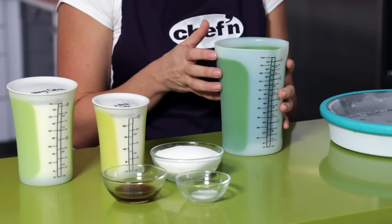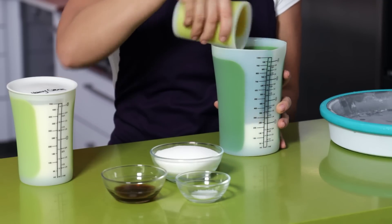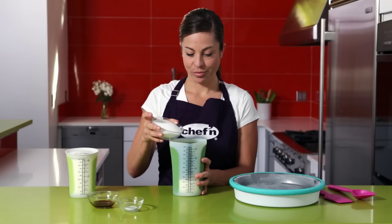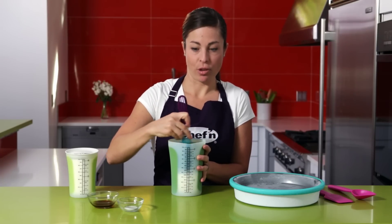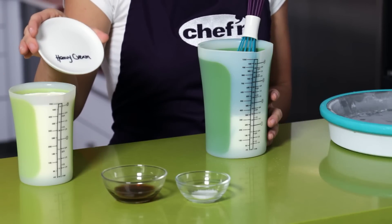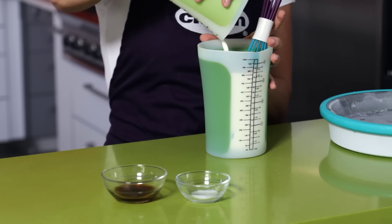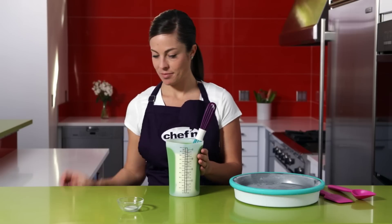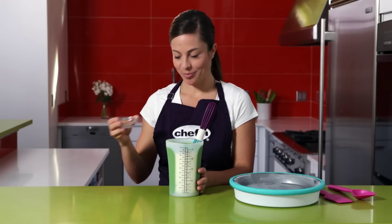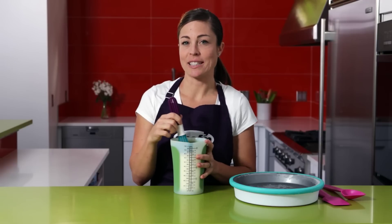To show you how easy it is, we're going to make a simple vanilla recipe today on the spot. All you need to do is combine one cup whole milk with two-thirds cup sugar, and mix that thoroughly until the sugar dissolves in the milk. Next combine two cups heavy cream, one tablespoon vanilla, and a quarter teaspoon salt. Now mix that thoroughly. Just simple, good ingredients make the best ice cream mixes.